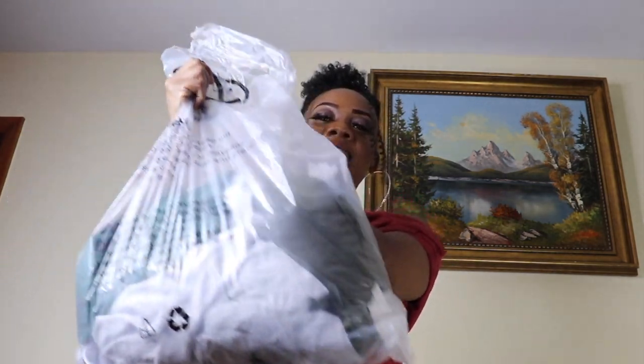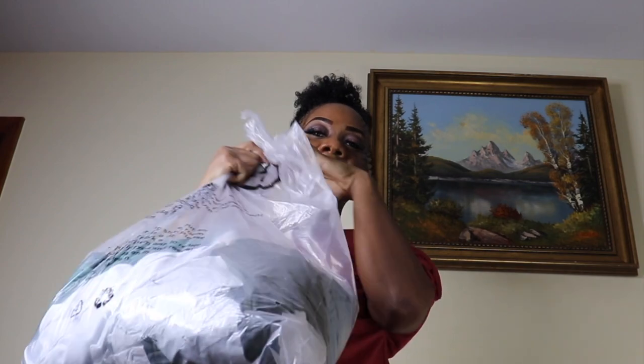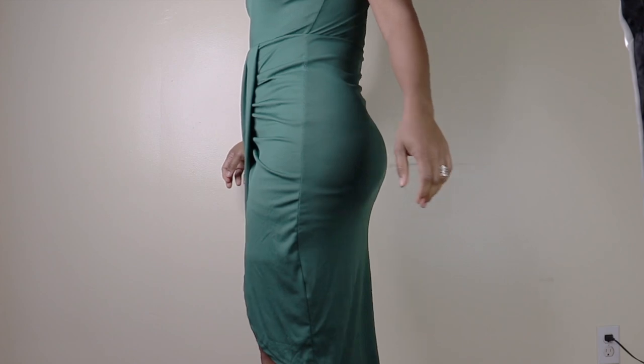Today I'll be doing a Shein haul. These are all the fillings. Let's start with the first dress. This is the solid rouge tulip Emma tank dress, and I have it in a small. As you can see, the material is nice and stretchy.